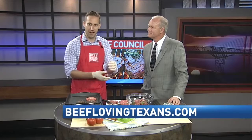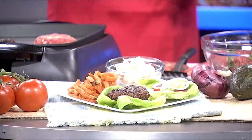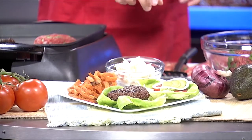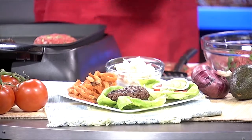You can find these great tips at beeflovingtexans.com. Now, we've got one here that looks about ready. We are bumping the bun today and using fresh, crisp lettuce — that's going to reduce the calories and carbohydrates while also increasing the nutrition. We didn't forget the bun, we're just moving it aside today. We've got tomatoes, avocado, and onion, and that's going to enhance the flavor and give you a nice presentation. The lean beef and fresh veggies are going to keep you feeling full for longer, giving you a healthy, nutritious, and affordable meal.